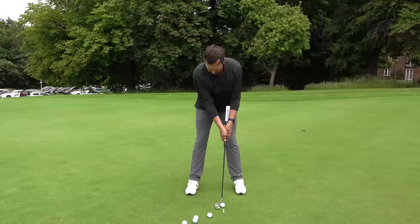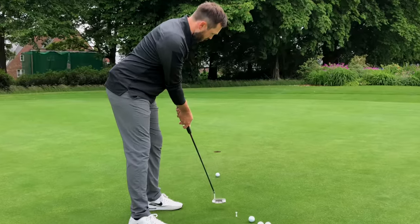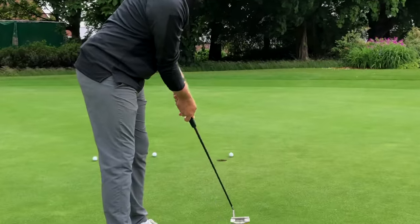That was eight out of ten with the arm lock. A couple of things I noticed: it felt reliable and stable. Of the two I missed, one I left just a roll short of the hole and the other lipped out. Pretty impressive. It's a bit awkward and I'm not quite there comfort-wise yet, but compared to the traditional putter I've used for so long, this one absolutely smashed it out of the park. The big test next is the long putts, plus the nine-hole competition.